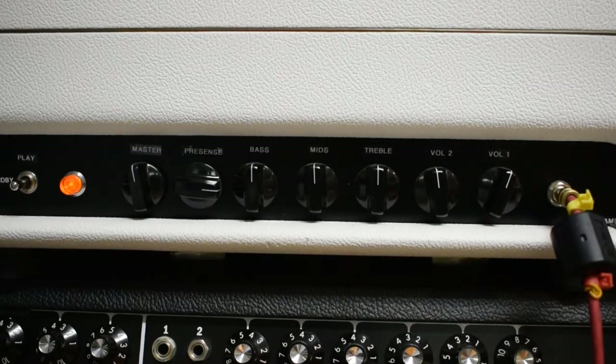The amp, in addition to the stock circuit, also has a tube-buffered loop — an in and out loop — which has its own preamp tube that provides the outgoing and incoming signals to be kind of enhanced over a standard serial loop.